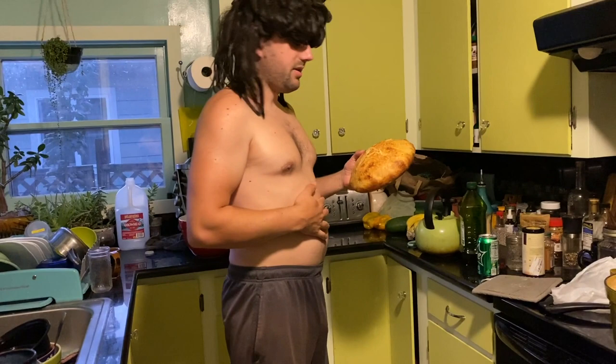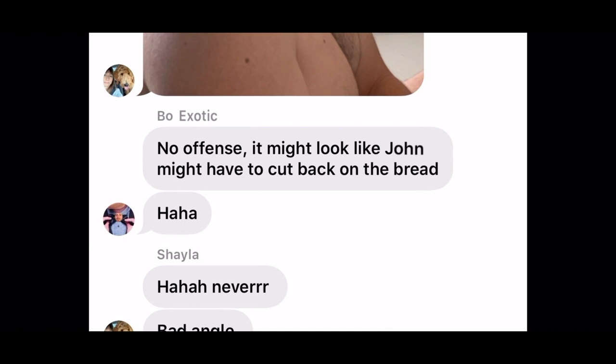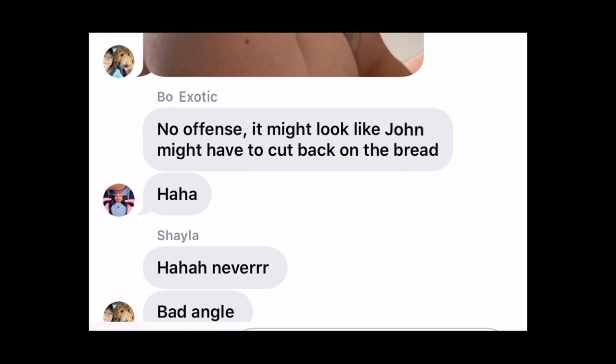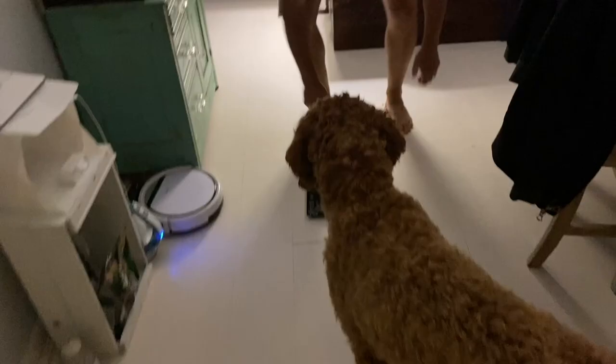My friend who taught me how to make the sourdough saw a picture of me and texted me: 'No offense, it might look like John might have to cut back on the bread.' My wife defends me — 'It's just a bad angle.' So I took a closer look and I was like, man, that's a sourdough double chin. I've never had a sourdough double chin before.